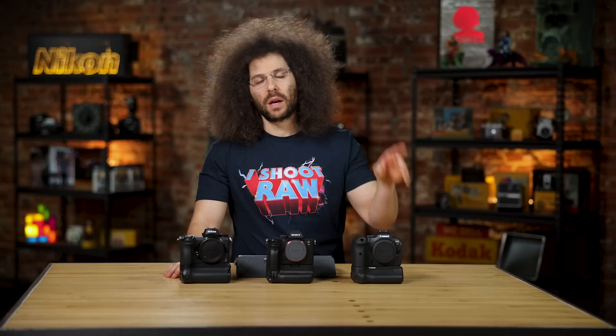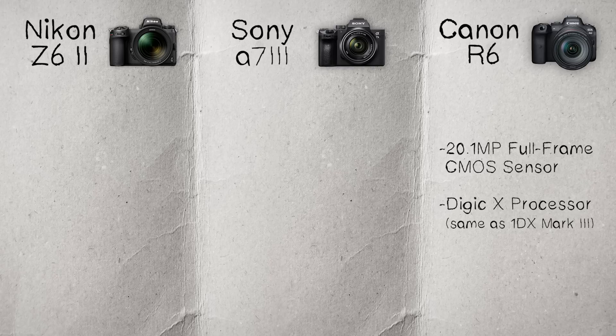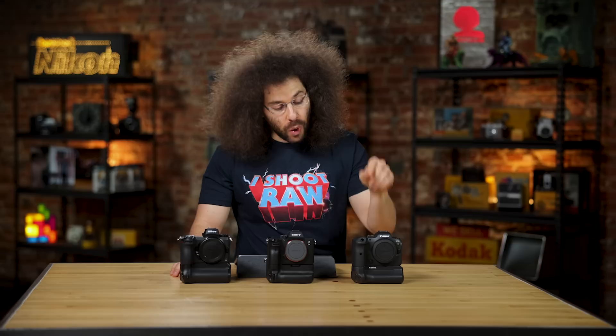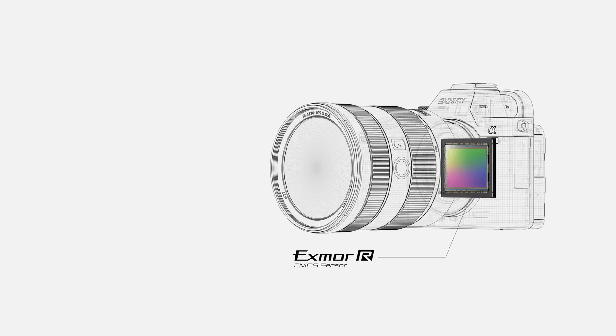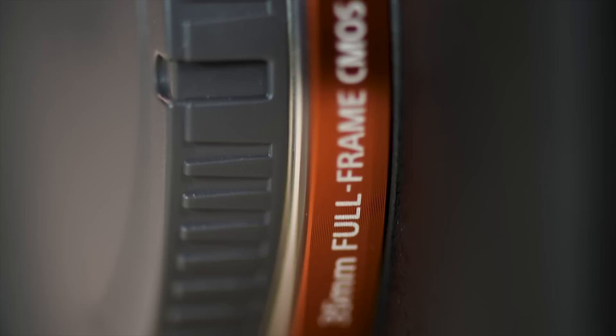Now let's jump into the first spec: the image sensors. The EOS R6 has a 20.1 megapixel full-frame CMOS sensor powered by a Digic X or Digic 10 processor, which is the same found in the $6,000-plus 1DX Mark III. Moving on to the A7 III, you have a 24.2 megapixel full-frame BSI CMOS sensor powered by a Bionz X processor. It's going to be interesting to see where they go in the next generation, which most likely will be the A7 IV.